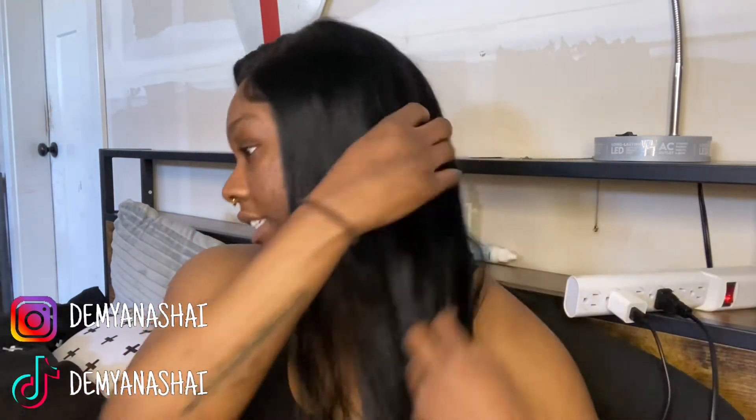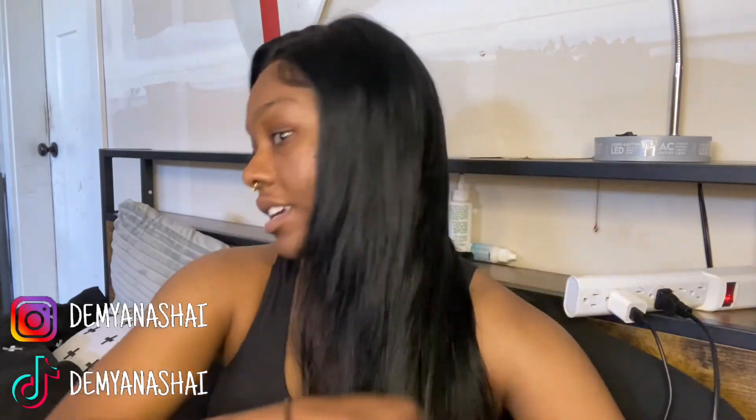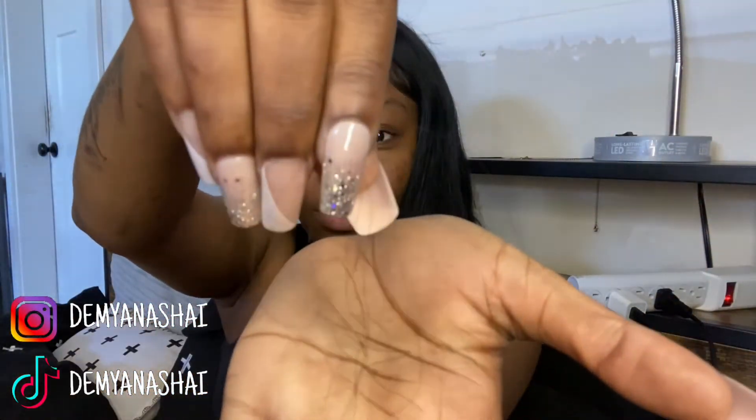I'm probably going to end up crimping it in the next day or two, but it's still really freaking thick. Do y'all see that? That's a thick ponytail. I obviously expect it to shed now that I've plucked it, bleached it, and tampered with it so much — so this is the initial shedding after the customization. It's not bad; honestly it's only like three, maybe four hairs, so that's actually really good.